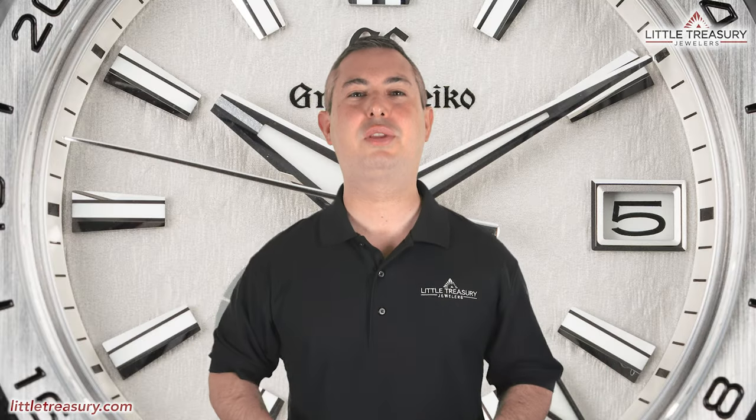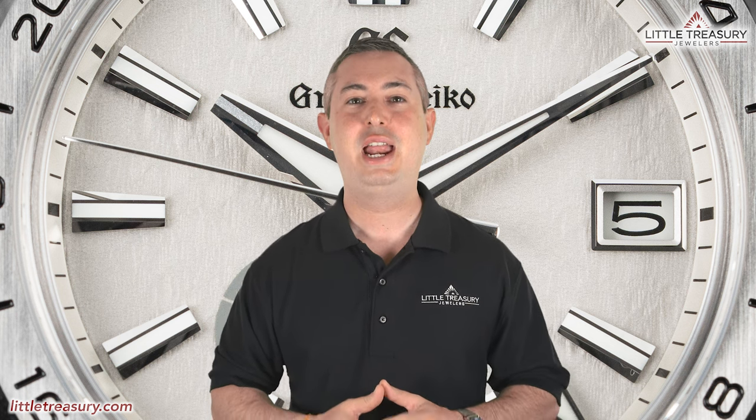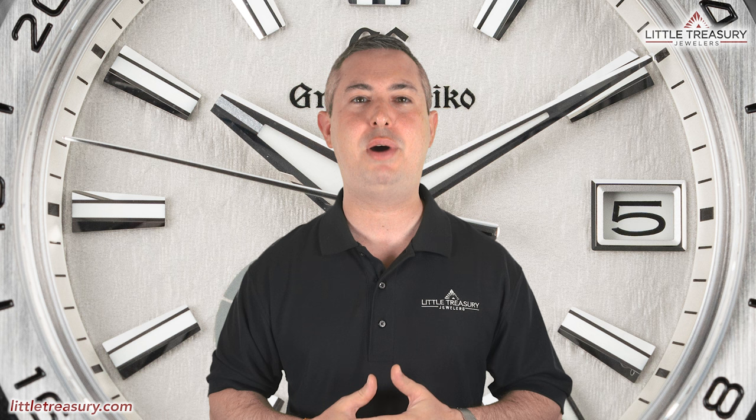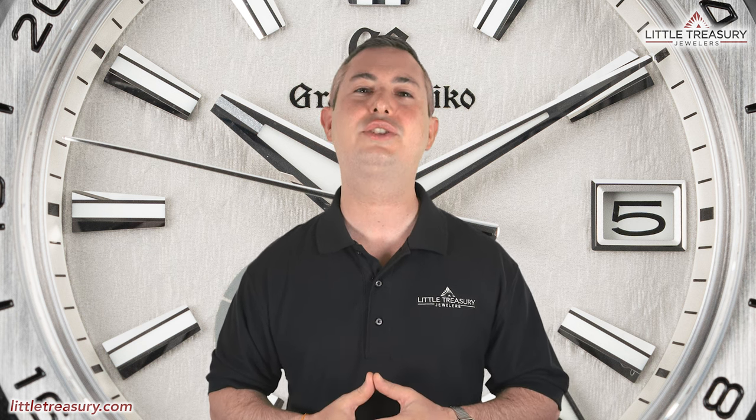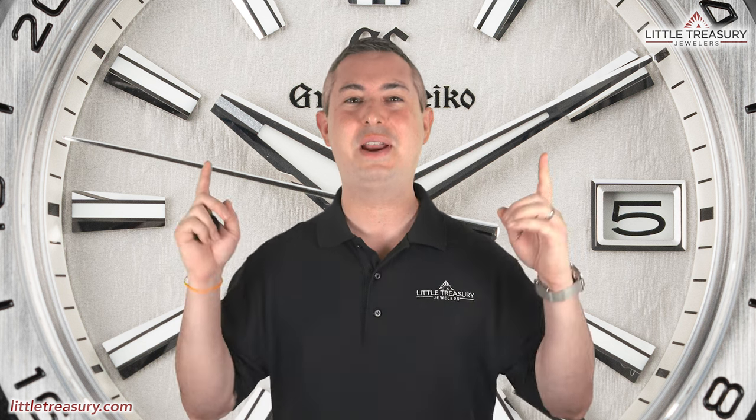What's up everyone? It's Chris with the Little Treasury Channel. Welcome back. This is where we bring you original and in-depth watch content at least once per week. Please make sure to hit the subscribe button and hit the notification bell to be alerted as soon as we upload. I'm from Little Treasury Jewelers, located in Gambrels, Maryland — it's where you go when you're in the know.